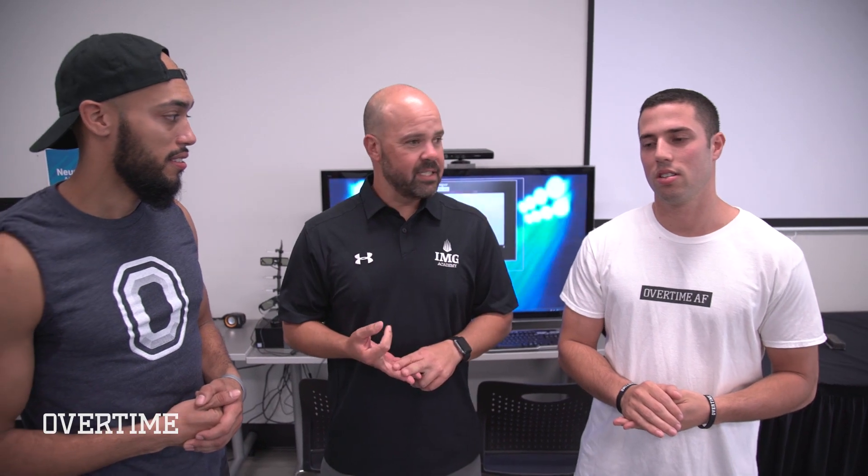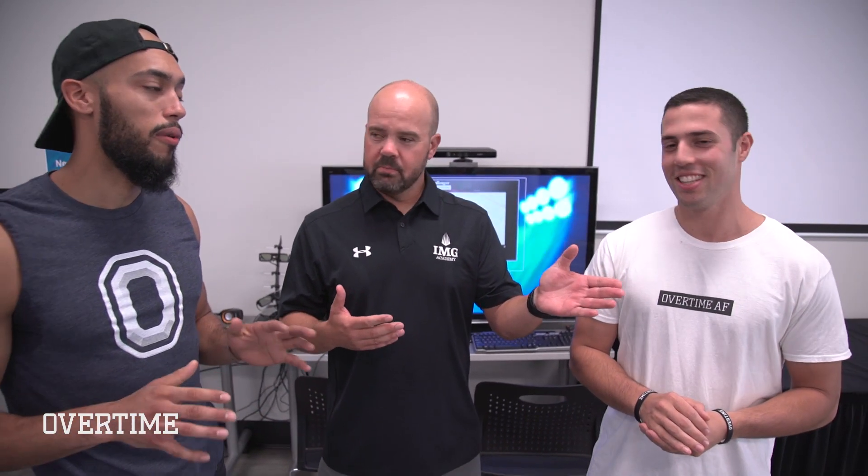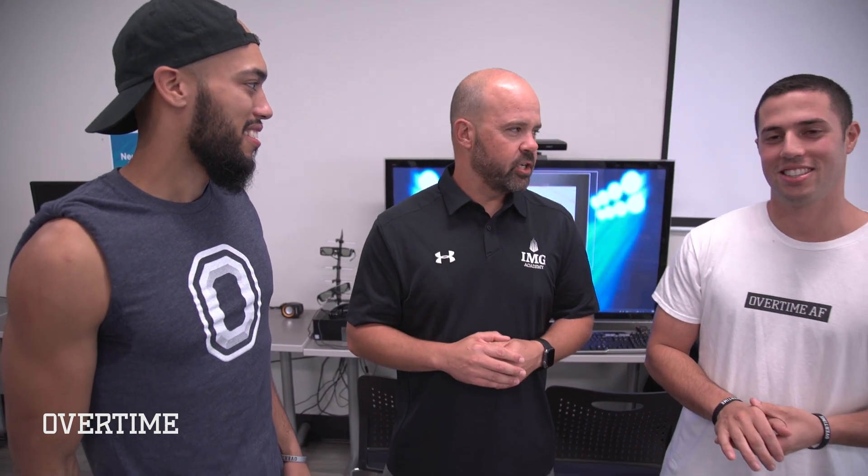So to recap: Larry, you beat Tom on the Dynaboard. Tom, you beat Larry at the fit lights. And we just tied on the Neuro Tracker — which is very rare, by the way. We went into the matrix. But we can't end on a tie. You know what, I think I have the perfect thing for you — let's check it out.